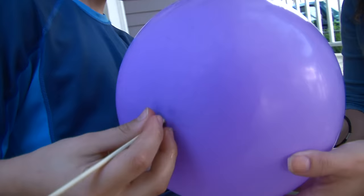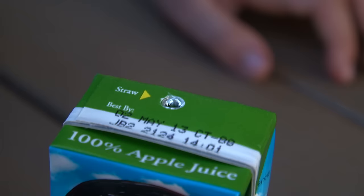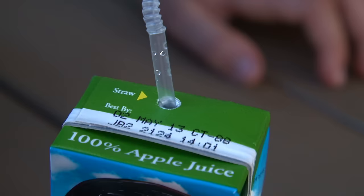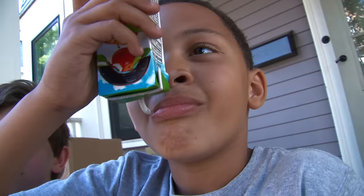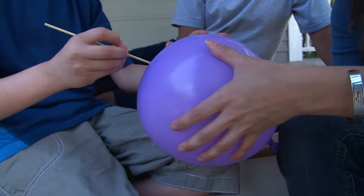It reminded me of poking a straw through a juice box. I think there's rubber or plastic or something in there that seals around the straw, just like the rubber on the balloon sealed around the skewer. That's probably why Eric didn't spill it while he was drinking it upside down.